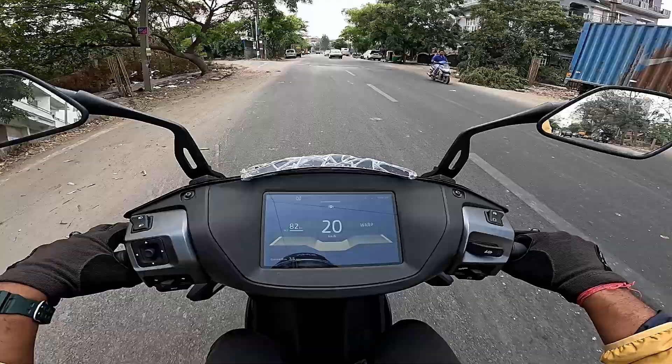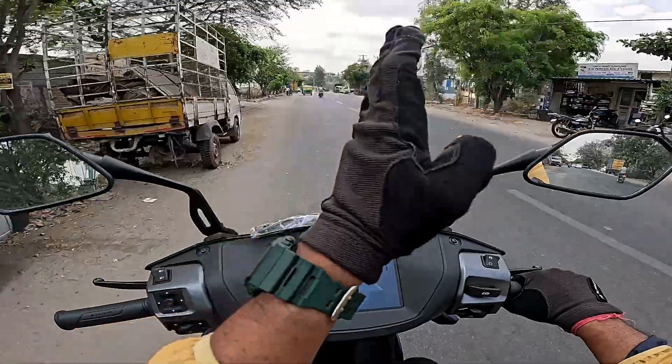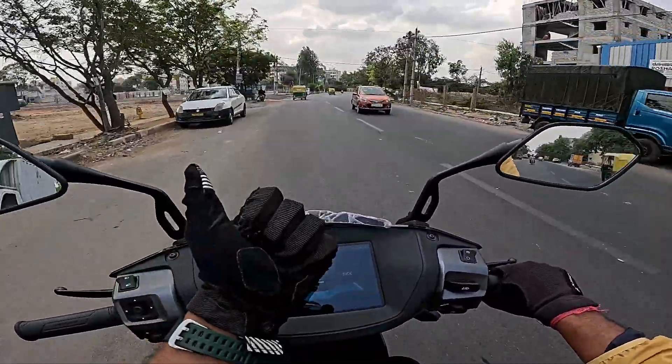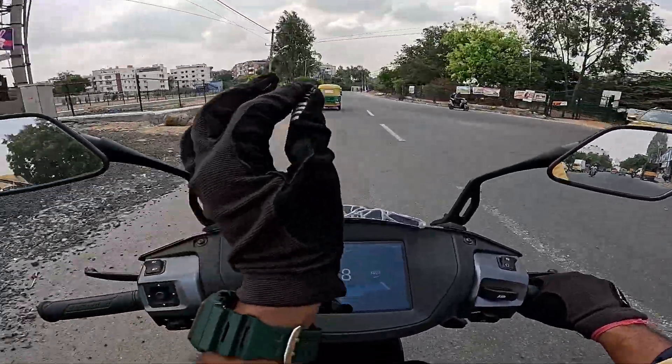In warp mode, 82 km. On a full charge, Smartico mode is 130 km. From the previous model, there are many updates — first, traction control, magic twist, and tires. There are many upgrades.